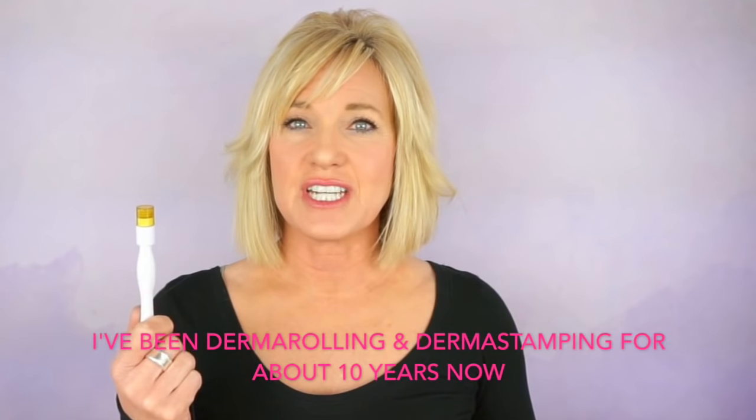I purchased a 0.5 millimeter derma stamp, which is long enough to stimulate new collagen growth. I've shown this in some of my derma rolling videos, but I've never done a video specifically on the derma stamp. I really believe this is the best tool for getting into lines and wrinkles. Using a derma stamp is very similar to using a derma roller. I use my 0.5mm derma stamp once a week right on my lines or wrinkles.